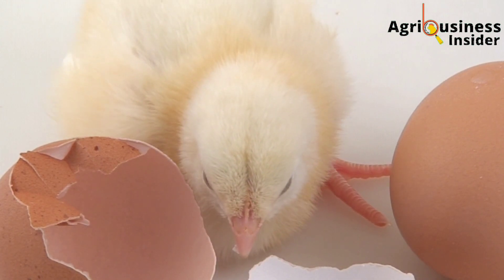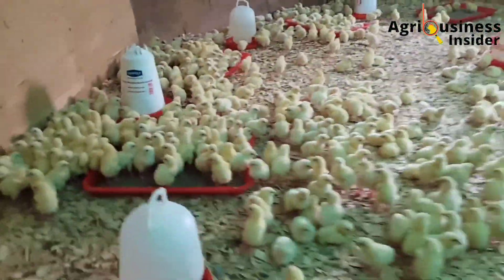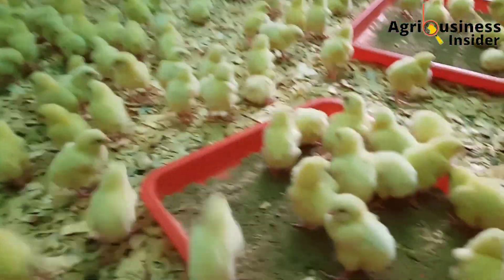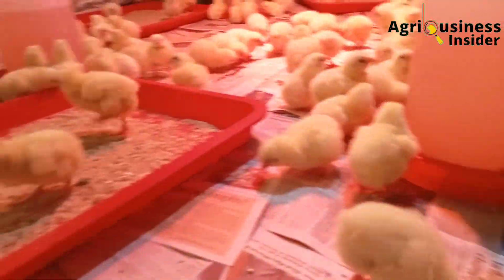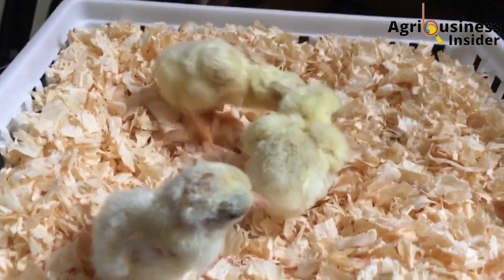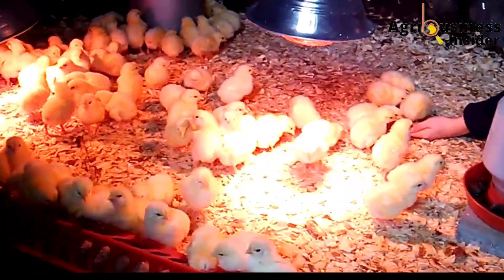The fifth important benefit is about hatching of healthier chicks. Chicks that were hatched from eggs that were sprayed with the natural white vinegar solution were found to have higher levels of growth hormones, red blood cells, proteins and minerals in their blood. And when all these are found in the blood of a chick, it helps them to grow faster and gain weight faster.